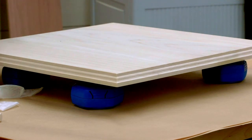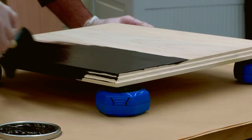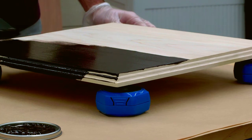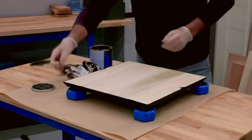A set of four Multi-Purpose Project Blocks can hold up to 200 pounds on the points. With the points up, you can rest your workpiece up out of the dust and debris on your work surface, and you can reach the face and edges. Plus, you won't have to wait for this face to dry before moving on. Just flip your piece over, and it will rest on those small points, so it won't stick to the project blocks or ruin your finish.